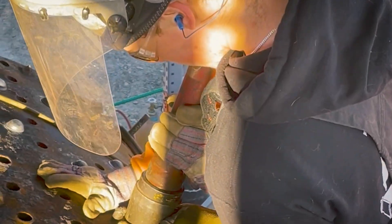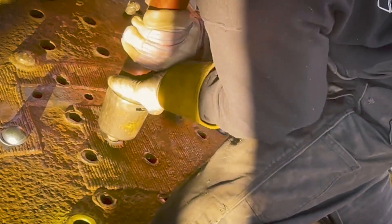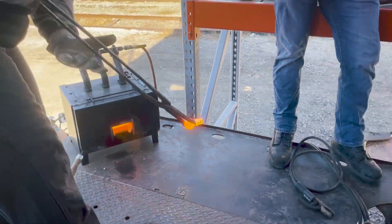Our locomotive and our project in particular has had over 1,500 stay bolts removed and over 13 flush patches, which means we have placed a lot of holes into this boiler.